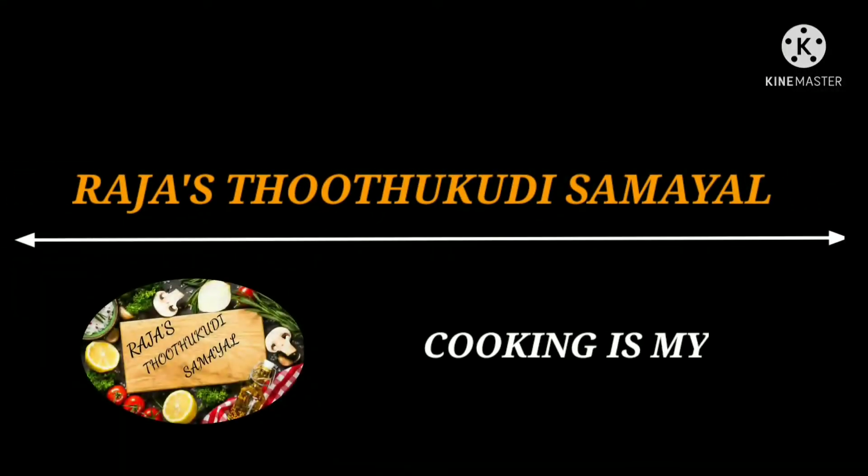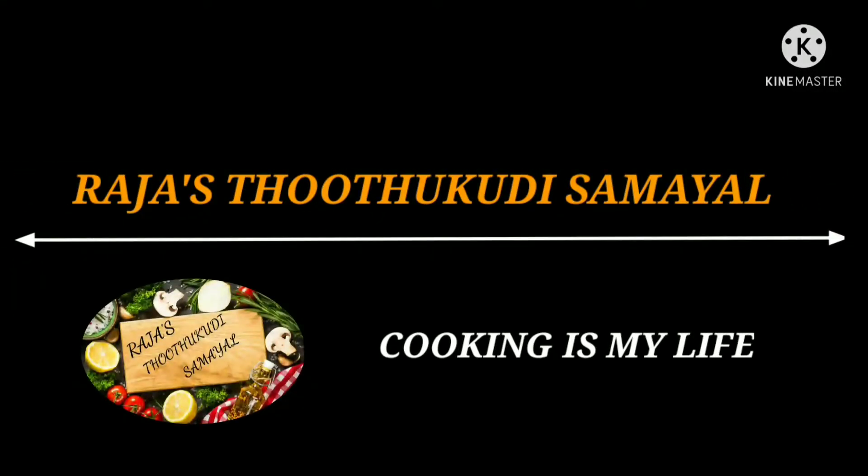Hi friends! Welcome! My name is Raja. Welcome to Raja's Truthsukuli Samayel.